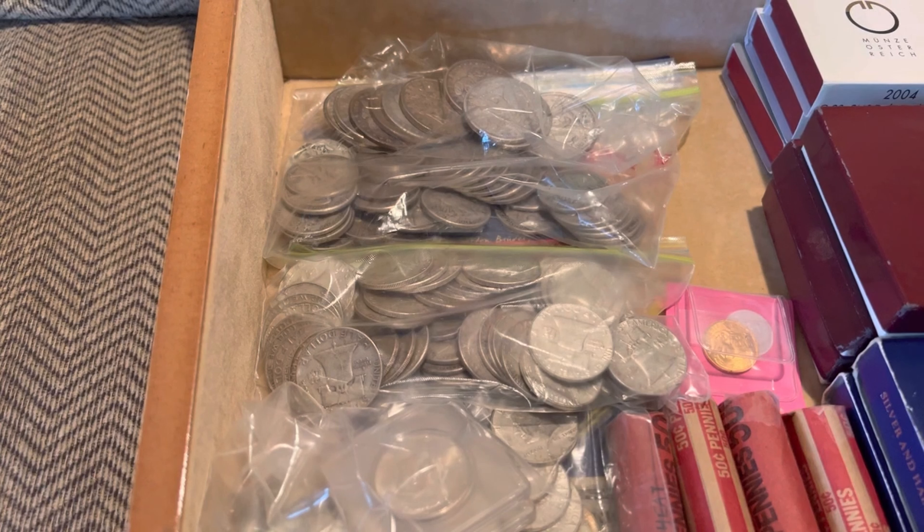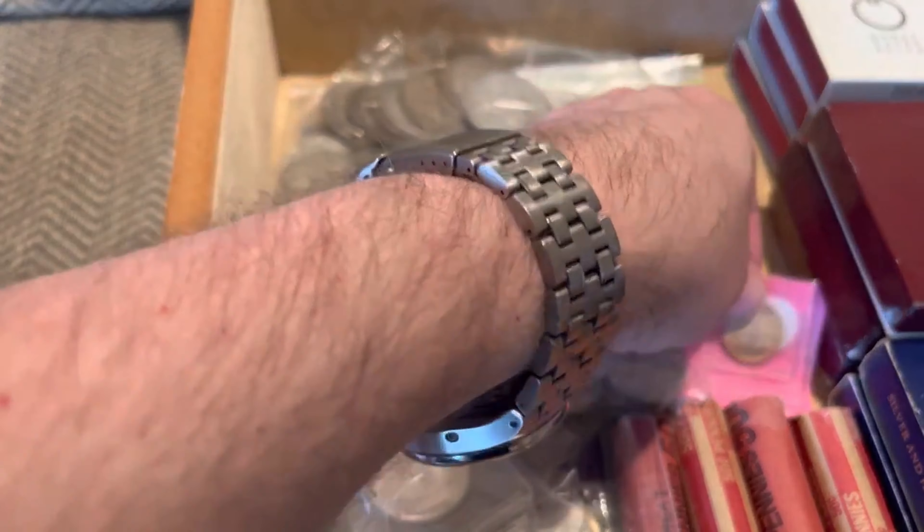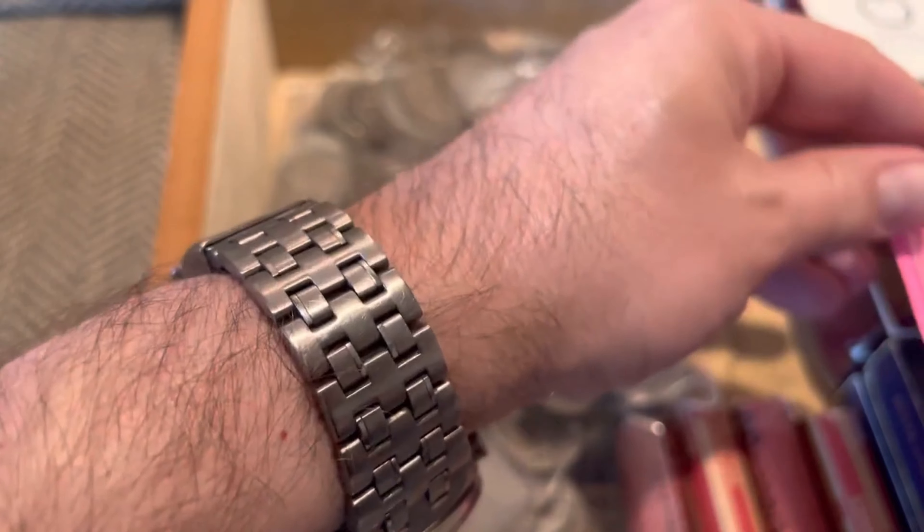Hey, it's Dancer from Dancer's Collectibles. Following up on an earlier video where we showed you large amounts of coins that are out there. This is the first gold video for Dancer's Collectibles.